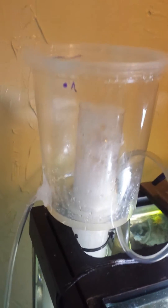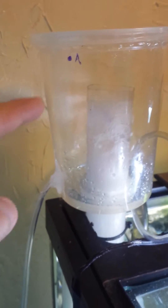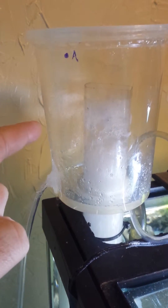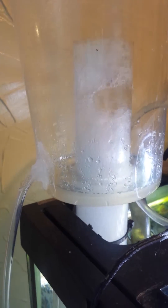And my DIY protein skimmer — made from a soup-to-go cup from work. A plastic tube drawn down to a 2-liter bottle to catch my garbage. As you can see, I just started it yesterday and it's working.